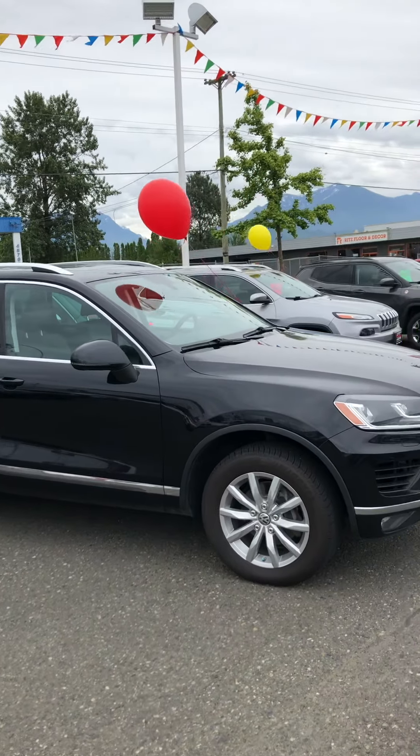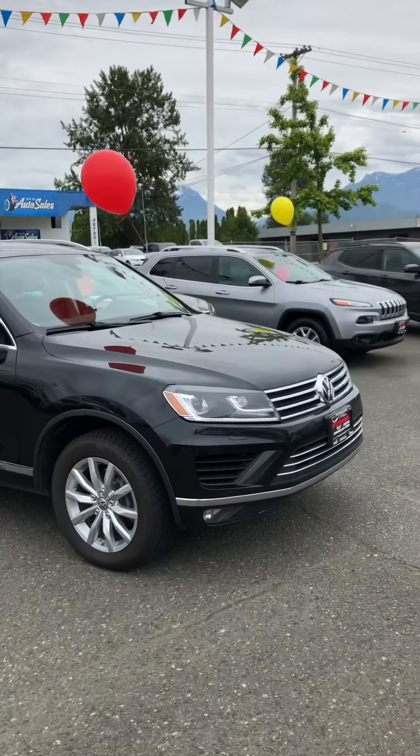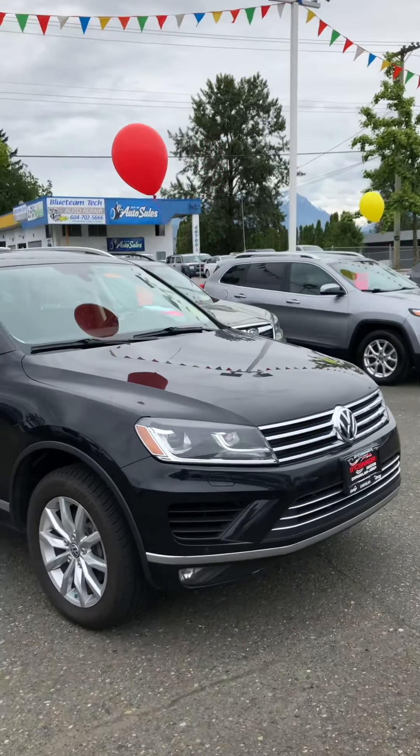Good morning from O'Connor Chrysler. Right now we're looking at the 2016 Volkswagen Touring, 3.6 liter engine, six cylinders.